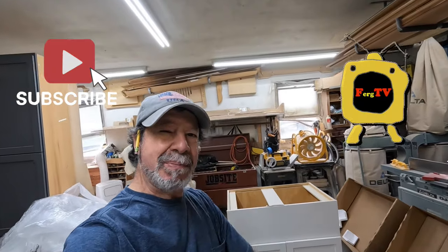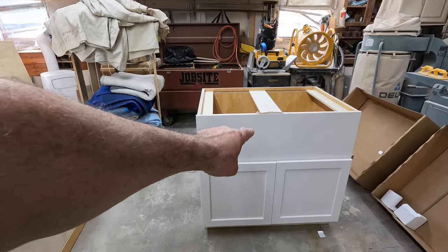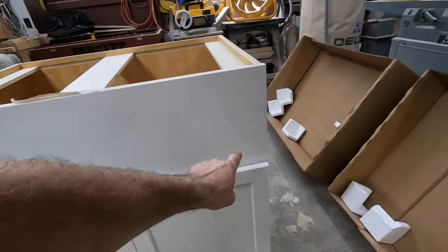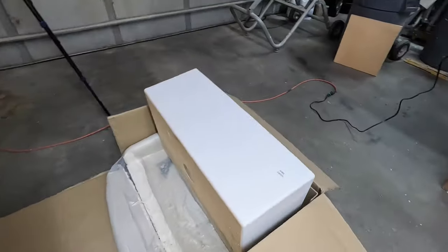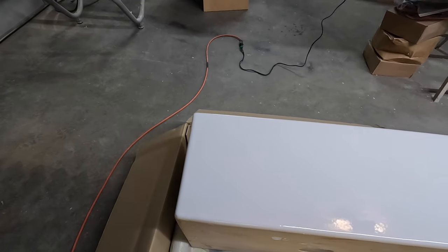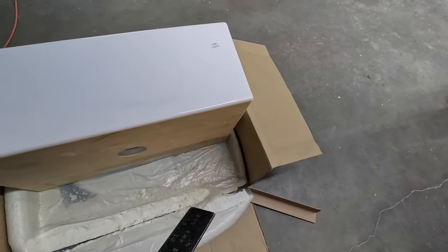Good day everyone and thanks for stopping by Ferg TV, I'm Ray. Today's little project is we're gonna put an apron sink in that sink base. I'm going to show you how to do that — you need to cut out this area to get that sink to fit in. One would think you just take a measurement across the top and cut to the measurements, but if you do, you're going to be a little disappointed. I'll show you why — as we put this on here, you can see the gap on each side.